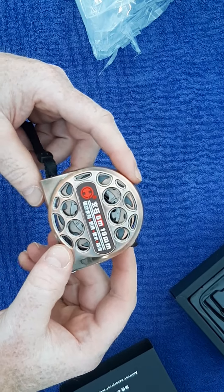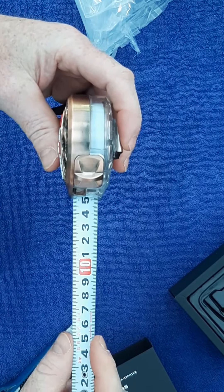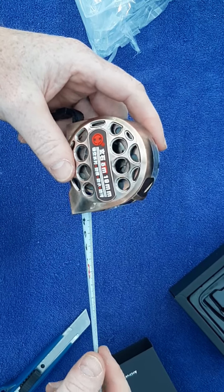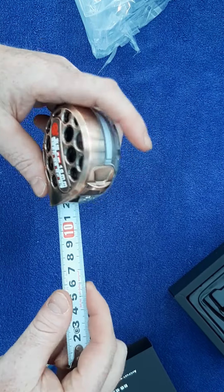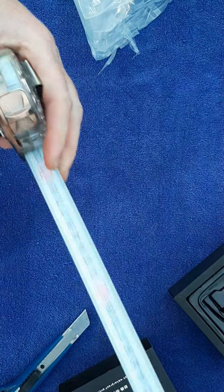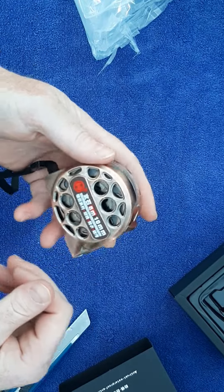Five meters by 19mm. For a five-meter tape measure, 19mm seems to be the standard width. When they say 19mm, they mean the width of the tape, which determines how long it will stand out without collapsing.